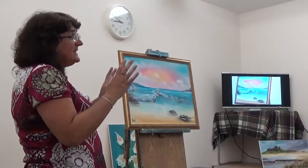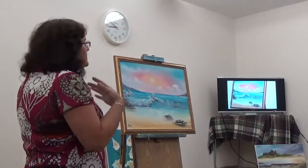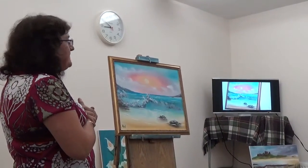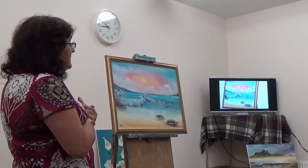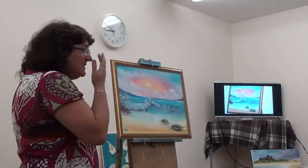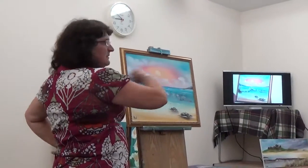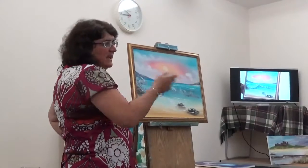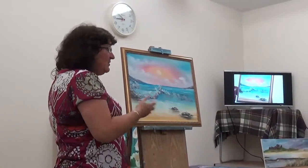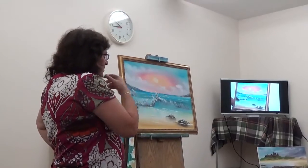Then I went on to acrylics and had my stay wet palette. Have you got a stay wet palette? A stay wet palette you have to have when you've got acrylics. Didn't get on with them. And so then I went to watercolours and really I was set — that was what I painted. Because an hour was enough for me. I wanted to do a painting, get something done in an hour, and with watercolours you can do that. So I used to go to evening classes with my watercolours.